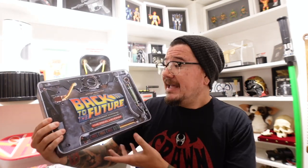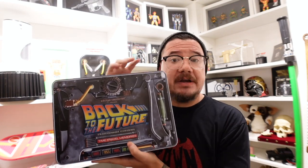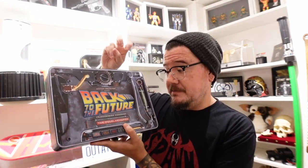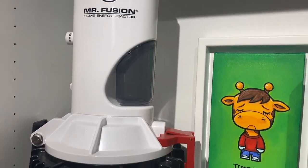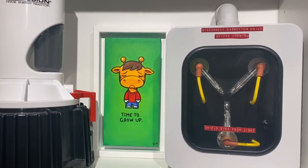It comes with a bunch of prop replicas from the movies — stuff from Part 1, Part 2, and Part 3. There are two versions: this one is the Plutonium Edition, and there's another version that comes with a replica of the DeLorean key. It comes with over 50 items. Back to the Future is definitely, next to Star Wars, my favorite franchise. You can see behind me I have the Mattel hoverboard, the Diamond Select Mr. Fusion, the flux capacitor, and a bunch of other production pieces from the film.